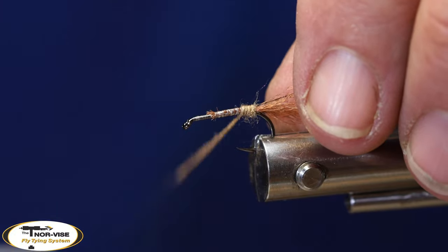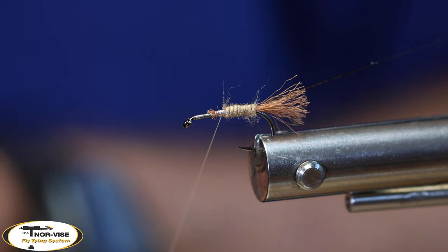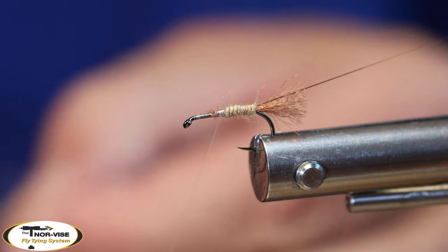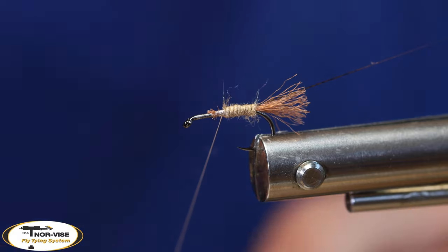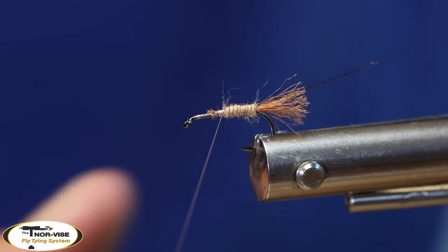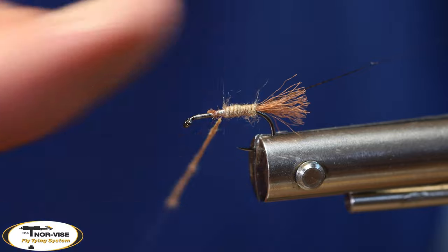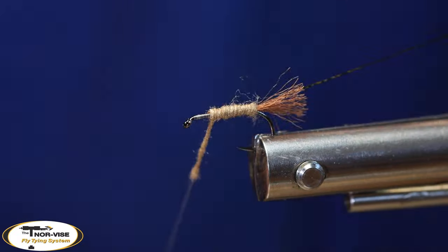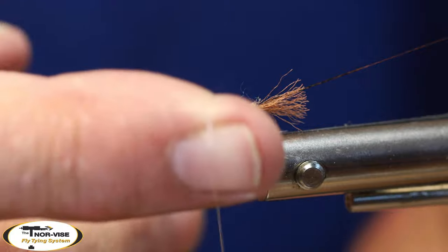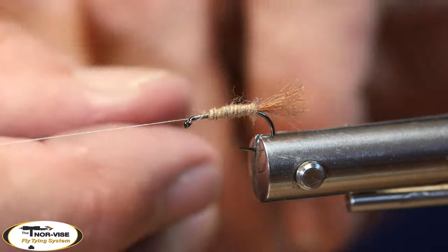Start my first wrap. With caddis, you can taper them if you want to — I used to. Now I kind of tie my caddis body nice and cylindrical, thinner and more even. I don't really worry about whether I get a taper in there or not. So my body is up to here — now I'm going to go ahead and throw a half hitch and bring my rib up.